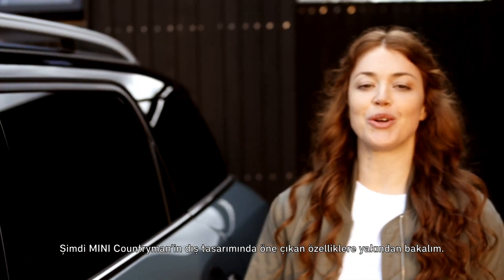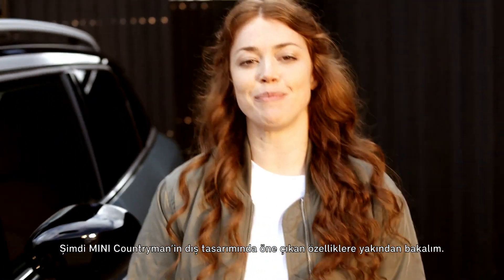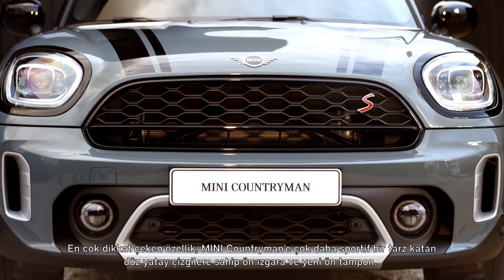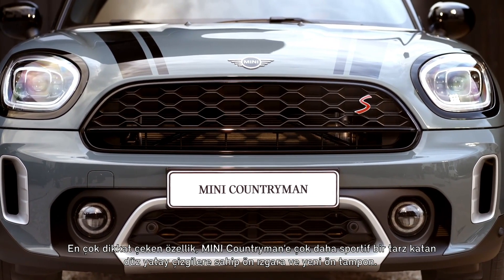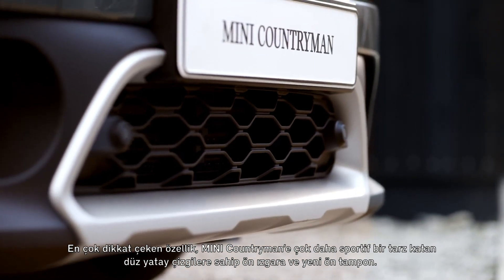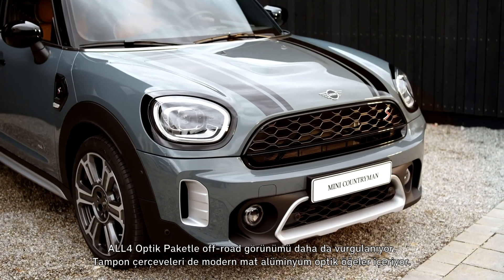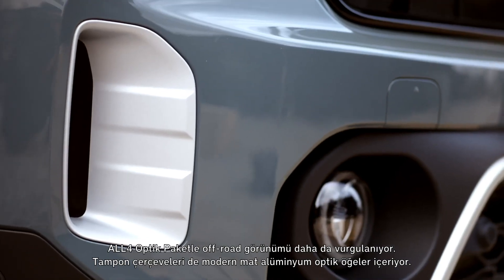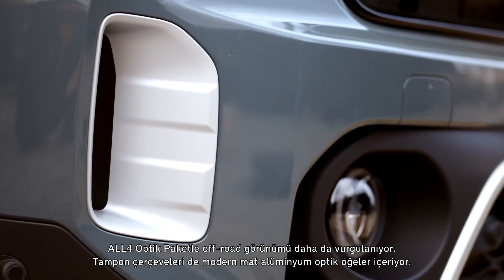Now let's start by taking a closer look at the new highlights to the Mini Countryman's exterior. Most obviously, the front grille with straight horizontal lines and the new front bumper give the Mini Countryman an even sportier style. With the all-four optic pack, the off-road look is even more emphasized, and the bumper inlays appear in a modern aluminum matte optic.